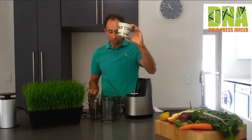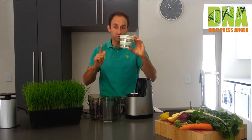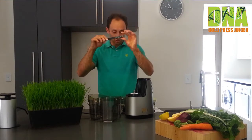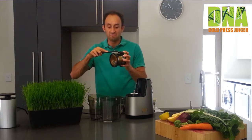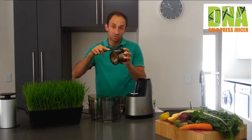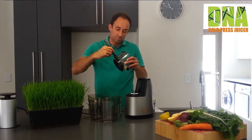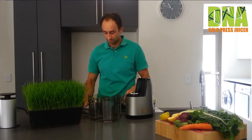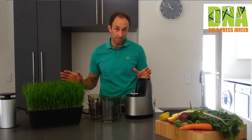You will receive an additional strainer in a different color — this strainer is for smoothies and sorbets, and you will see it has bigger holes. Finally, you will receive a toothbrush which helps you clean the strainer by removing stubborn fibers that may gather there. On the back end of the toothbrush, there's a section that helps to remove any excess pulp in the juicing bowl outlet.